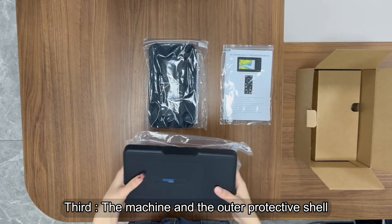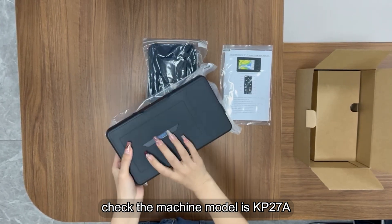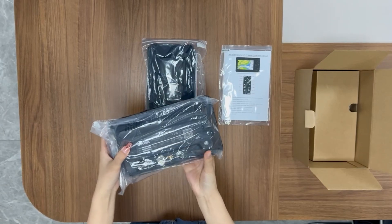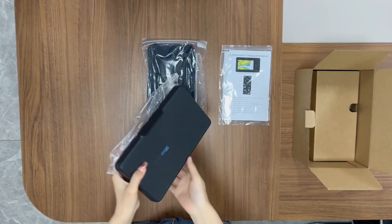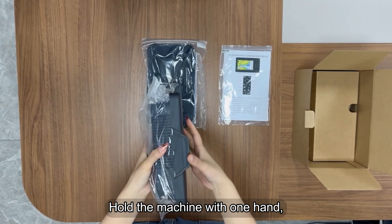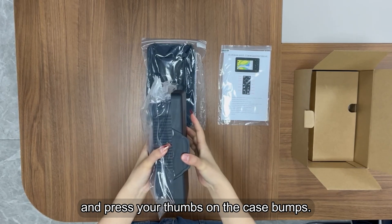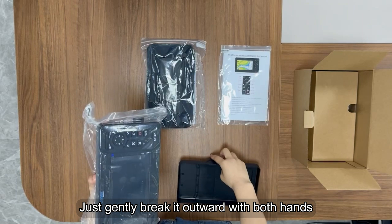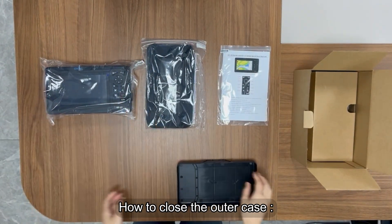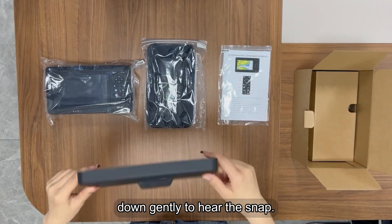Third, the machine and the outer protective shell. Check the machine model — it is the KP27A, which is correct. To open the outer protective case, hold the machine with one hand, hold the case with the other hand, and press your thumbs on the case bumps, then gently break it outward. To close the outer case, align the machine and press down gently until you hear the snap.